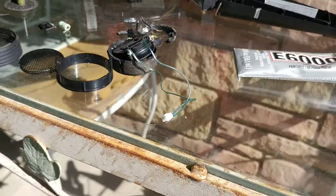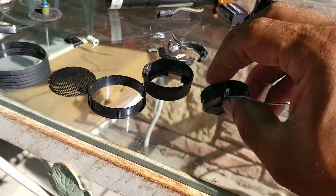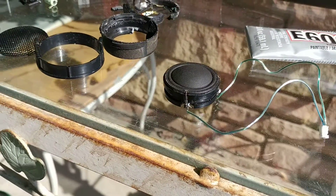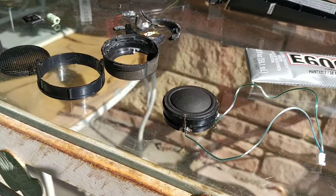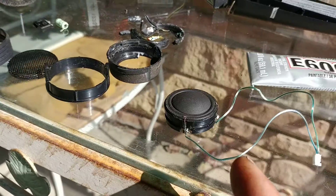That's it. I hope this helps somebody. If you need to know what that speaker is, just send me a message and I'll let you know. It's a really simple, very popular, and easily available speaker.